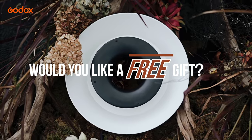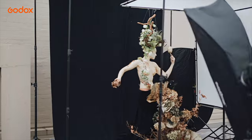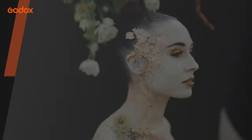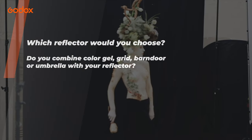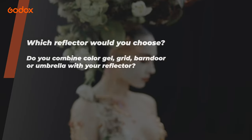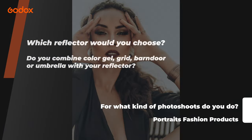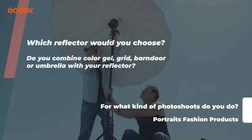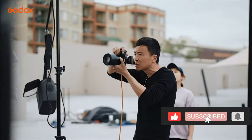Godox is giving away a product every episode. For your chance to win, all you need is to answer the following question in the comments below: Which reflector would you use? Do you combine color gel, grid, bundle, or umbrella with your reflector? And for what kind of photo shoot — such as portrait, fashion, or product? Comment your answer below and tell us why. Also be sure to like and subscribe for more tutorials. Thank you so much for watching. This is your mate Aris Tao — I will see you in the next episode.